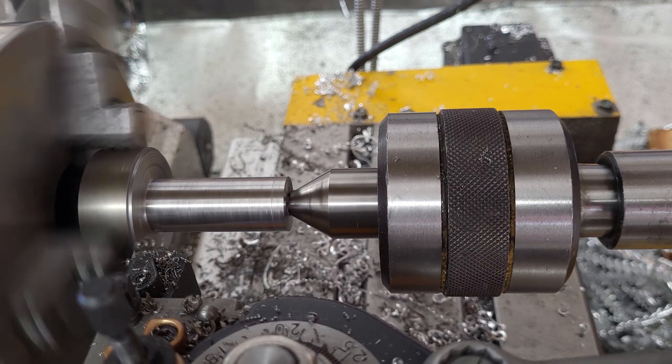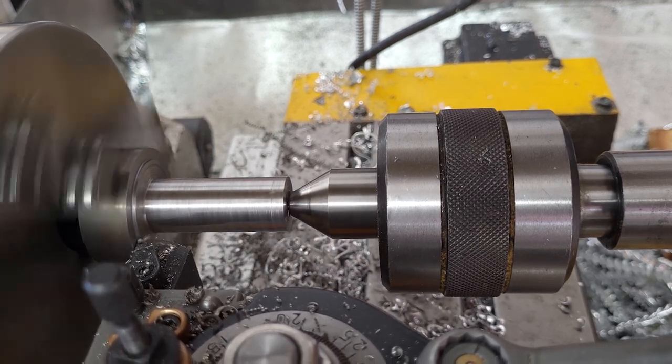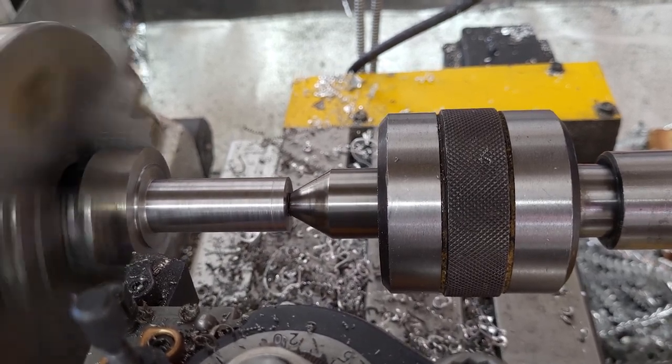Putting in a shoulder using the MPG manually. This is so that the part doesn't rest on the collet nut — it actually hits against the face of the collet itself.